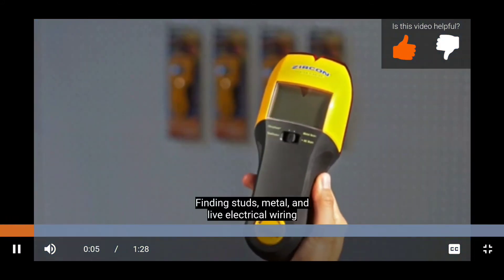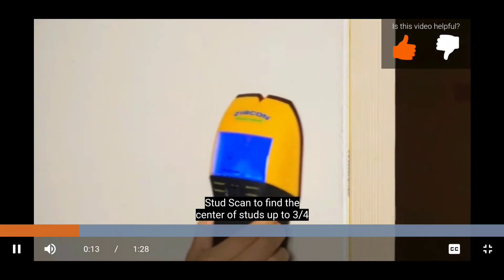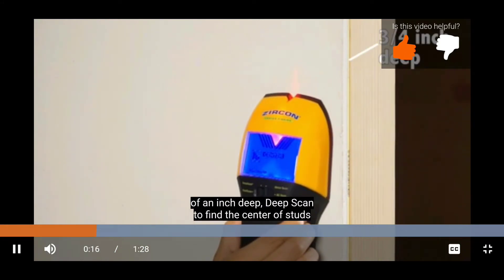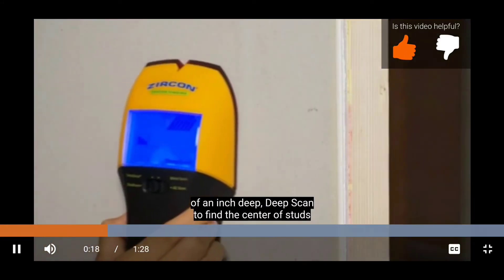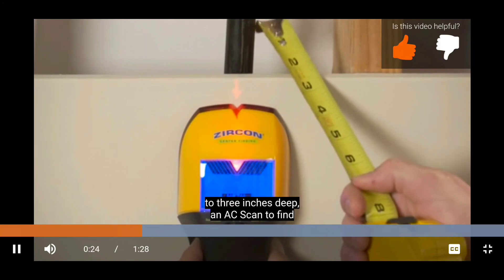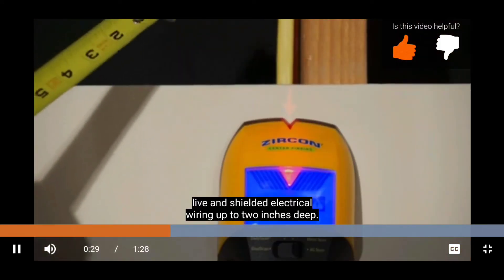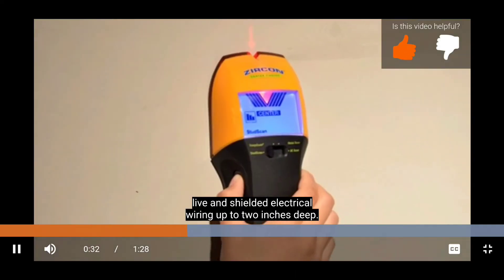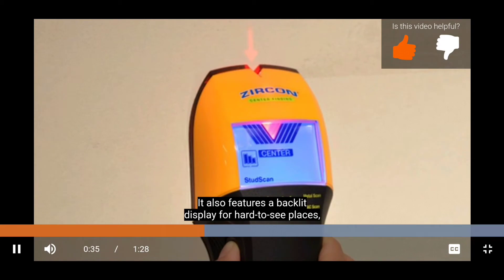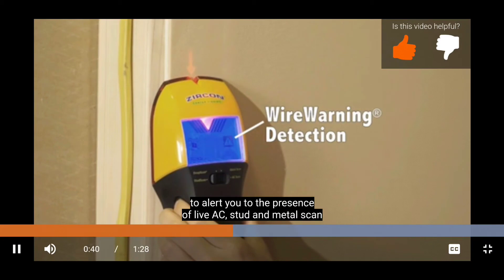Finding studs, metal, and live electrical wiring is easy with the Zircon Multiscanner HD900 wall scanner. It has four modes: stud scan to find the center of studs up to three quarters of an inch deep; deep scan to find the center of studs up to one and a half inches deep; metal scan to find metal up to three inches deep; and AC scan to find live, unshielded electrical wiring up to two inches deep. It also features a backlit display for hard-to-see places, a low battery indicator, and wire warning detection to alert you to the presence of live AC in stud and metal scan modes.